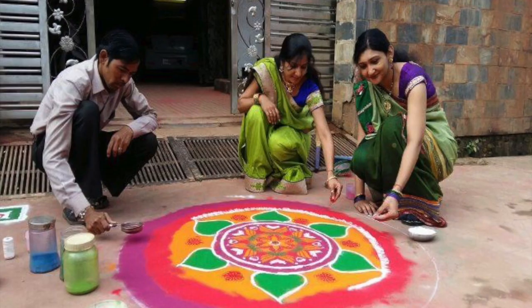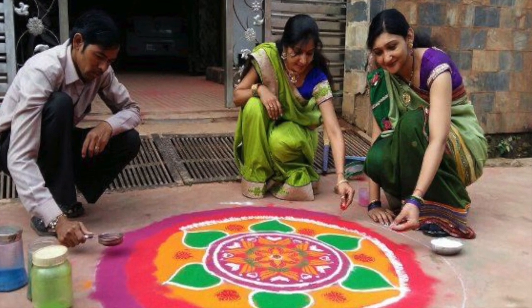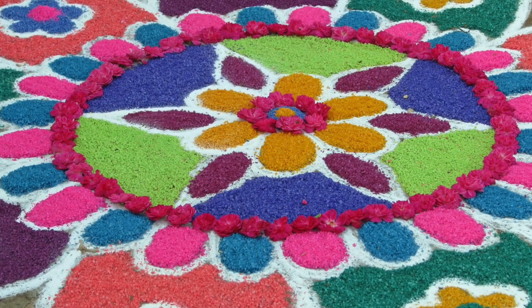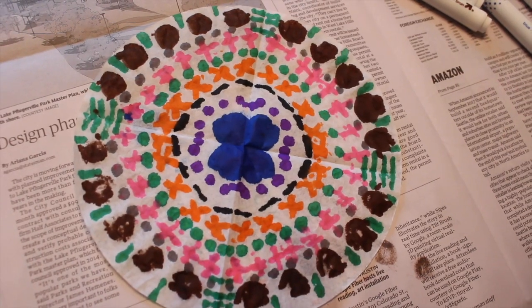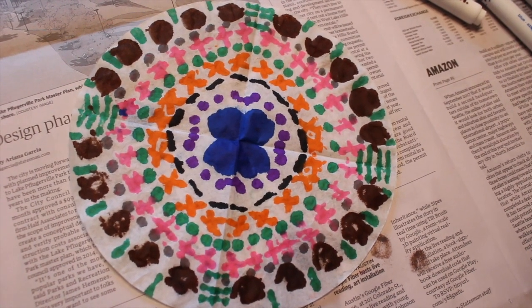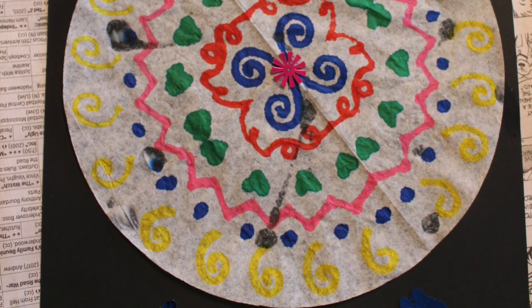Today we thought that we would let you create your own Rangoli with colored sand, rice, and crushed flower petals. But then we realized that that would get pretty messy in your classrooms. So instead, we are going to create beautiful, round, symmetrical Rangoli on coffee filters. Let's get started.